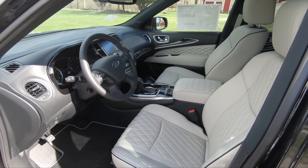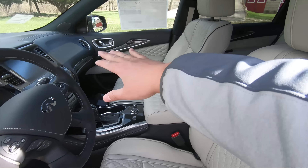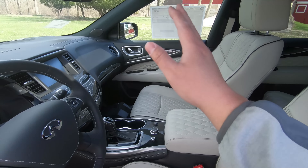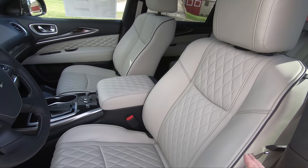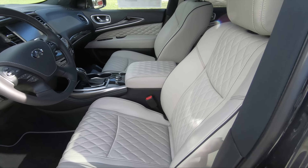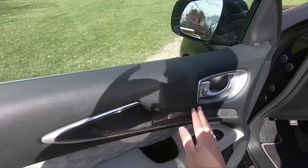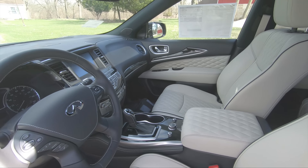Moving to the front interior, the beautiful white leather stitched seats, door panels, and armrests stand out right away. The white looks absolutely gorgeous — the contrast between the black console and dash with the white leather is amazing. The diamond stitching really pops, and the gorgeous wood trim carries over inside as well. That's one thing you notice immediately on this limited edition.